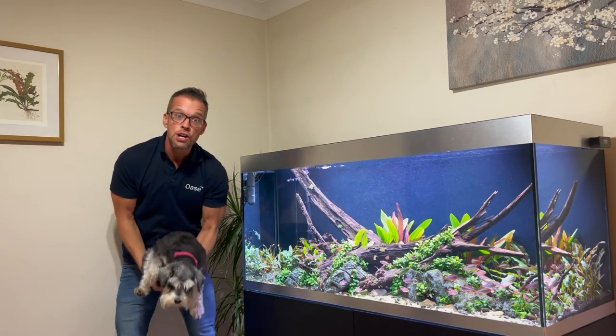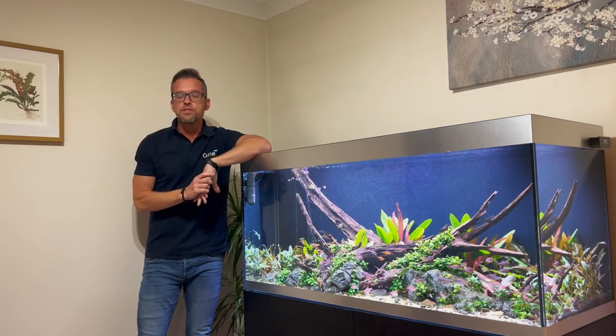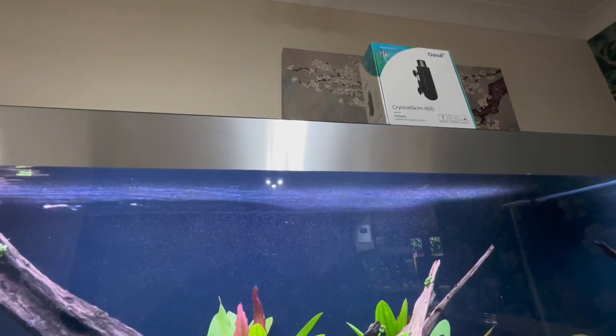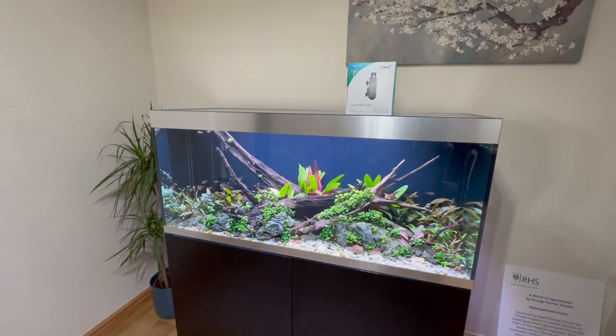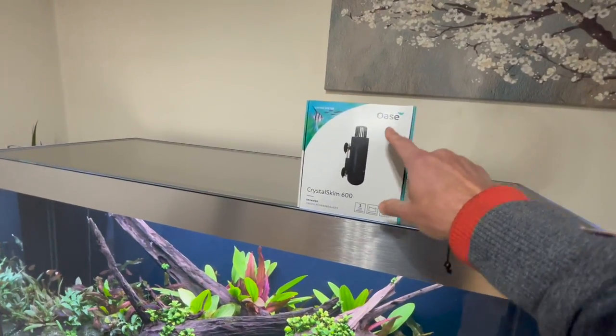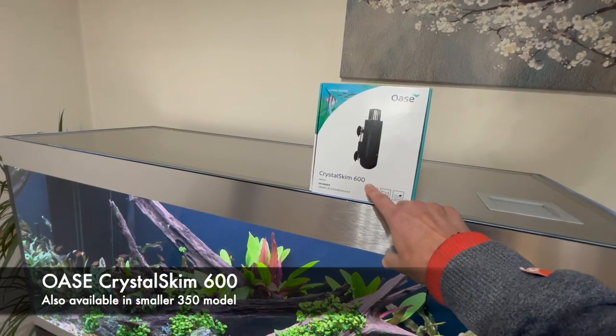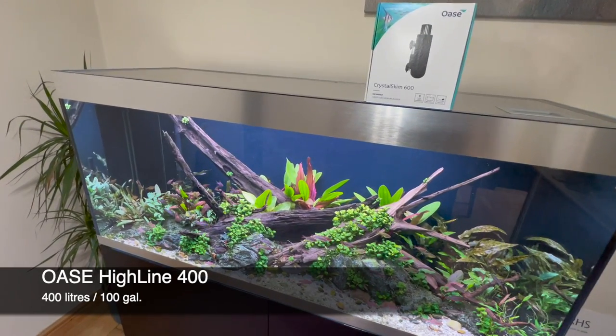Drop us a comment — do you use surface skimmers in your aquascapes? If so, what type? But let's talk about why we get the surface scum to start with. Hi everyone, George here. In this video we're going to talk about the new Oase Crystal Skim 600 and we're going to fit it to the Oase Highline 400.